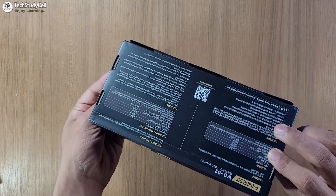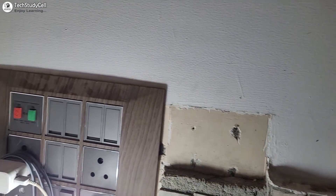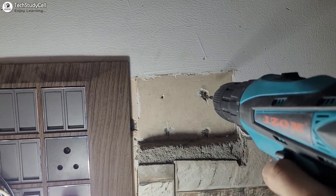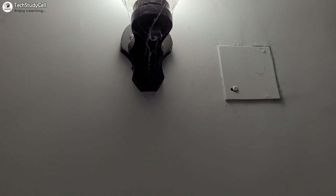Hello friends, welcome to Tech Study Cell. In this video, I am going to review this very useful wall detector. Previously, it was very difficult to trace the concealed electrical wiring inside the wall, and I had to be very cautious while drilling a hole in the wall so that I did not accidentally damage the electrical wiring inside.